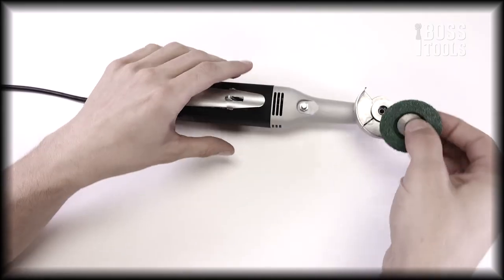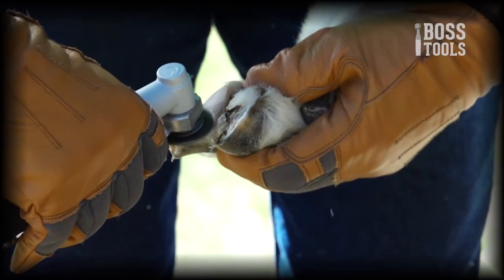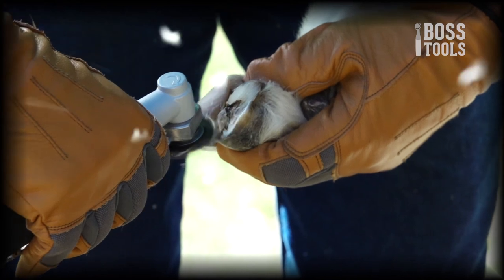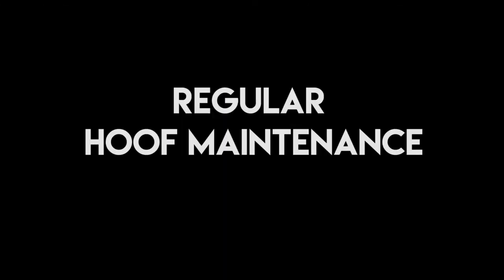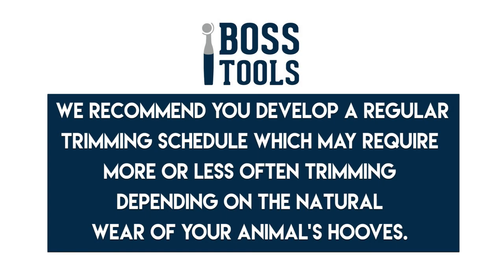Throughout this video, you will learn how to assemble, operate, set up, and safely use your new trimmer. Before we get started, let's talk about some important details you need to know, like regular hoof maintenance. As a rule of good hoof care and overall health for your animals, it is best to trim every five to six weeks. At Boss Tools, we recommend you develop a regular trimming schedule, which may require more or less frequent trimming, depending on the natural wear of your animal's hooves.